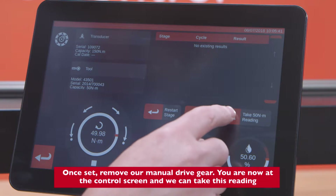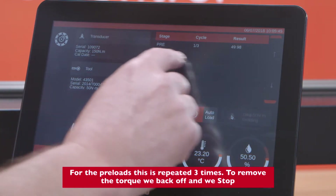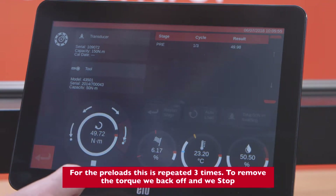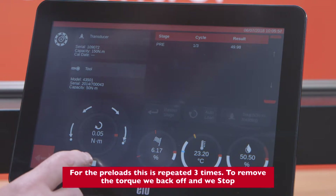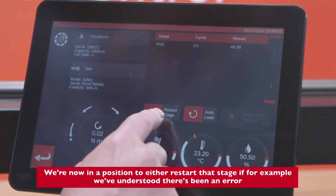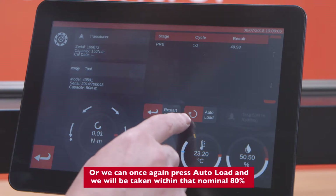We're now at the control screen and we can take this reading for the preloads. This is repeated three times. To remove the torque we back off and press Stop. We're now in a position to either restart that stage — for example if we've identified an error — or we can press Auto Load again.